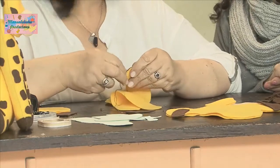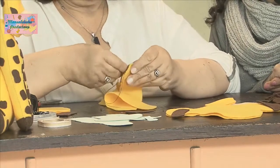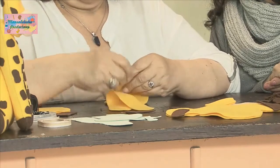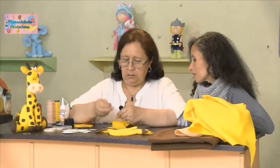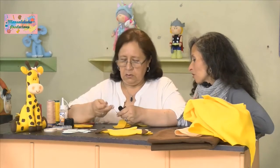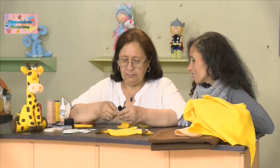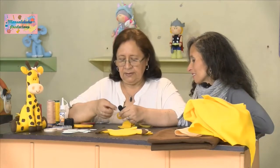El cliente lo va a rechazar porque lo va a ver con defecto. Seguimos todo hasta terminar el casquillo. Y de pasada nos queda decorada la parte de atrás, porque queda cafecita, y se ve más listosa la jirafita.